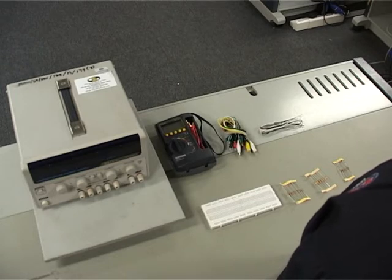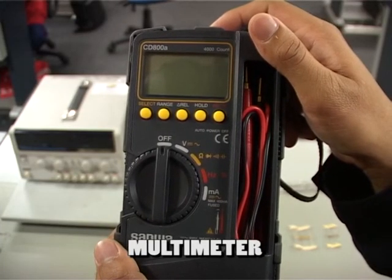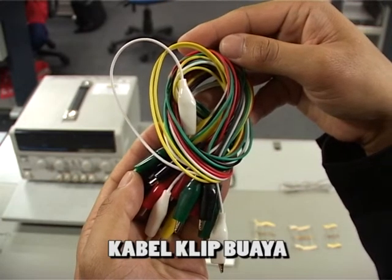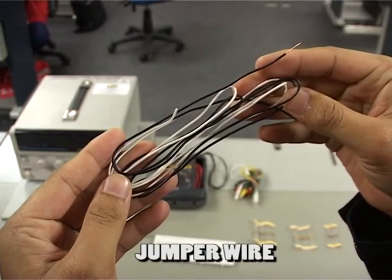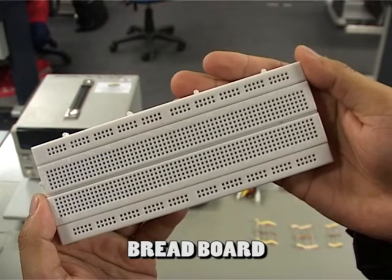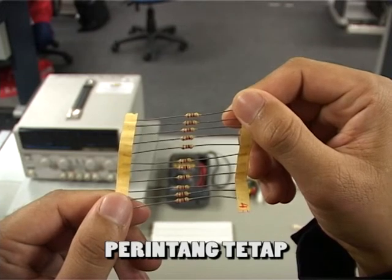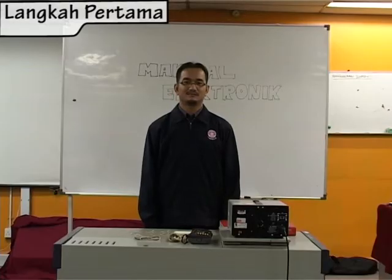Peralatan-peralatan dan bahan-bahan yang digunakan: 1 unit digital multimeter, kabel klip wire, jumper wire, 1 unit breadboard, perintang tetap, dan 1 unit bekalan kuasa arus terus.